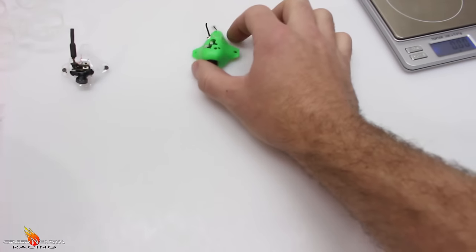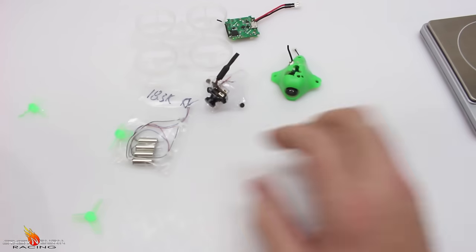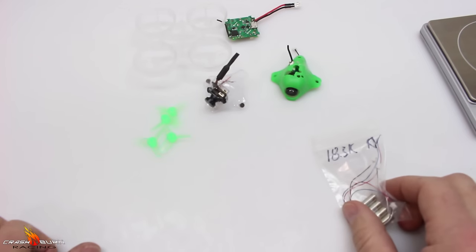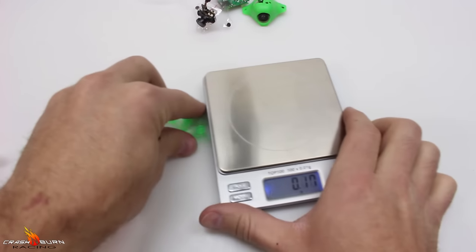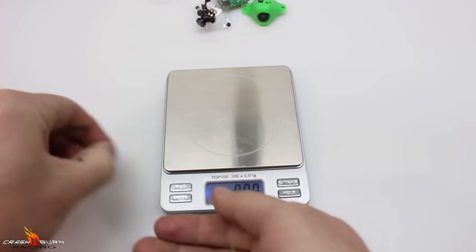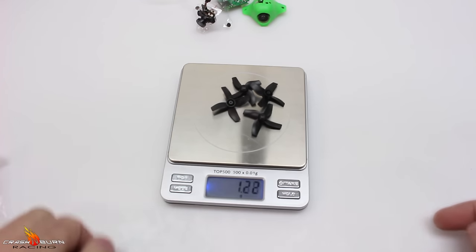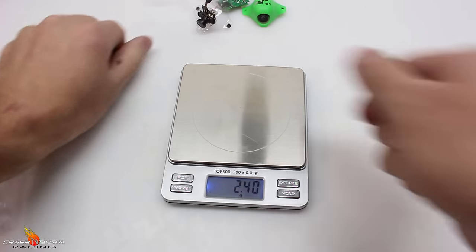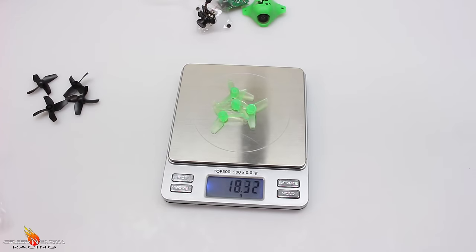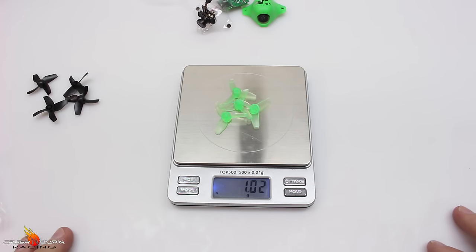I am going to get all these parts put together and we'll come back in for a weighing. One more thing — these props are actually a little bit lighter also. Our 4-blade props come in at 1.15 grams, and our 3-blades come in at 1.0 grams. Not a whole lot really saved there, but it will all add up in the end.